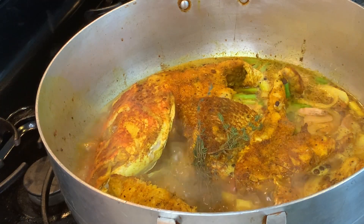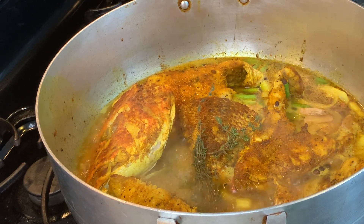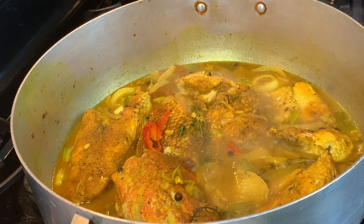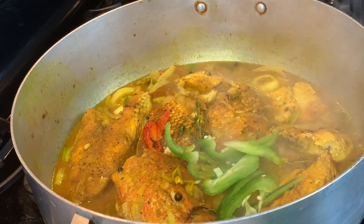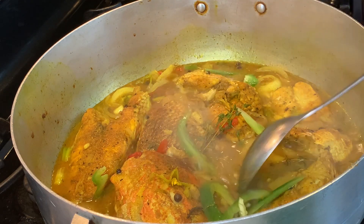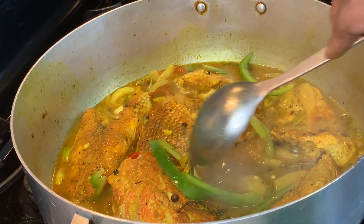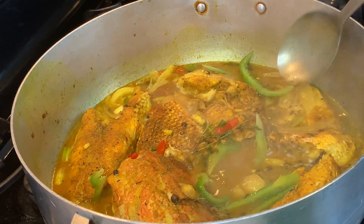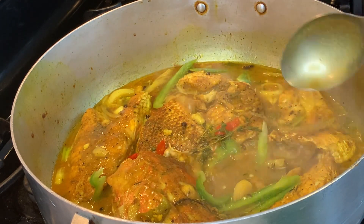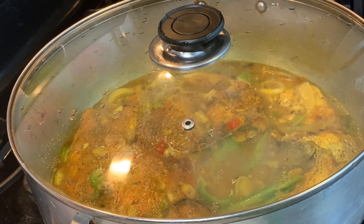Let it simmer for about 20 minutes, then come back and check on it. Give the pot a little shake so that it doesn't stick. We added our thyme in there. Let it simmer for another 10 minutes, check on it and see how your gravy is going. It was the perfect time to put in our green bell peppers. You can use any color you want — red, green, yellow, orange — but they do have distinct tastes, so we only like green bell peppers in curry fish. You don't want to put them in too soon — toss the peppers in when you have about 10 minutes left to go. Let it simmer until the gravy has thickened.